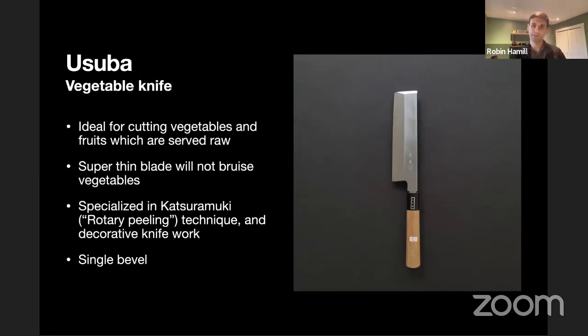The Usuba is a really interesting example of the single-bevel knife. It has some similar characteristics to the Nakiri in that it is somewhat tall and has a flat end. This is more of a specialty knife meant for cutting vegetables, similar to the Nakiri. The blade is super thin and super precise, so if you need to make precise cuts that won't bruise the fruit or vegetables, this would be ideal. It's also very useful for a rotary peeling technique — where you cut very close to the skin of a cucumber to get a very thin cut and roll it out, which you'd find in sushi rolls. The single bevel is quite prominent since only one side is ground.